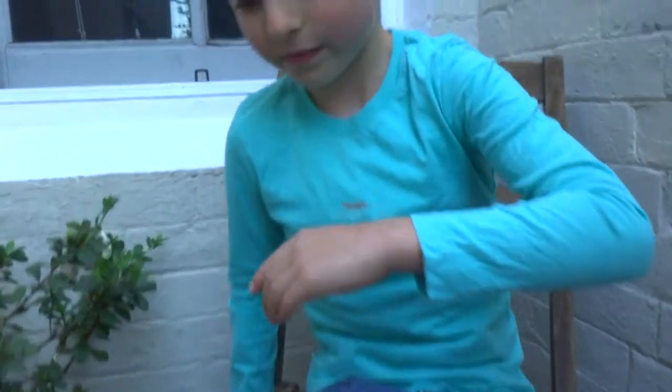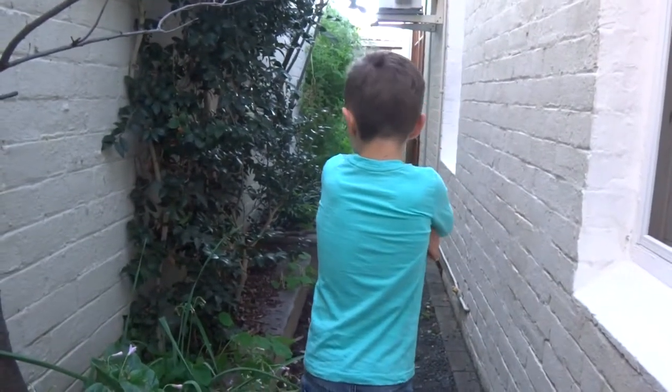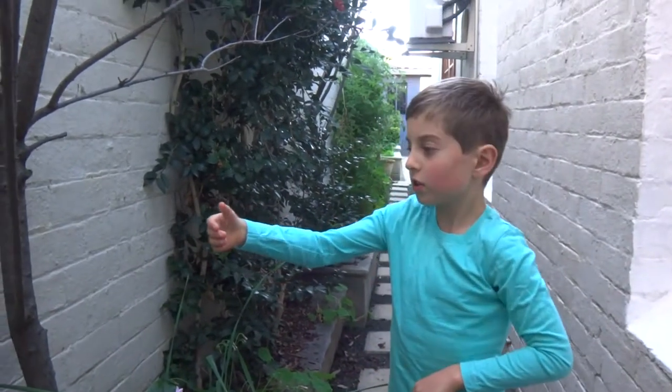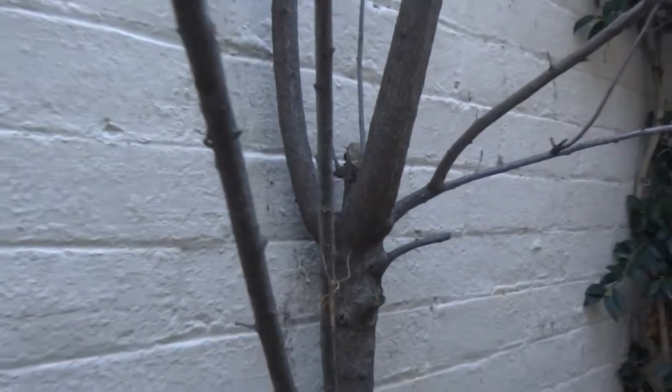Yeah, I'd better say goodbye. Thanks for watching, and bye for now. I'd better put this guy back in the wild, right here. There you go — he's back in the wild.